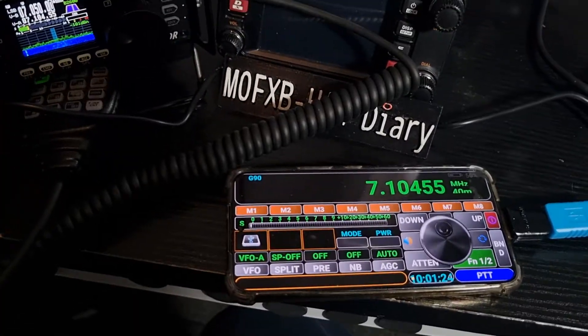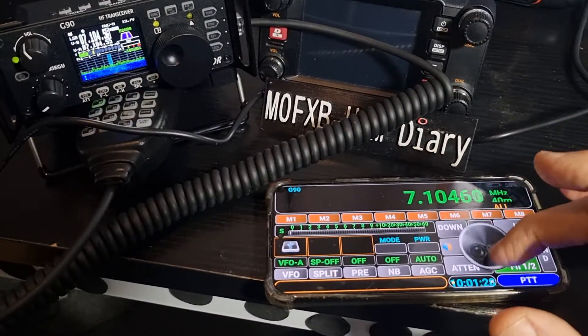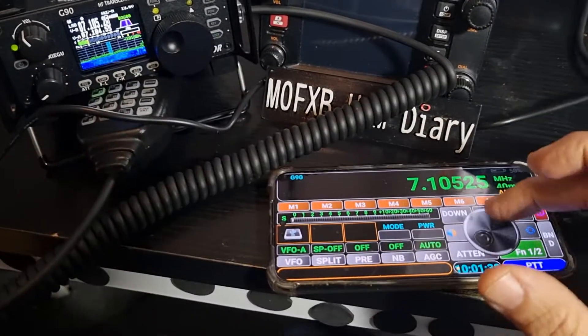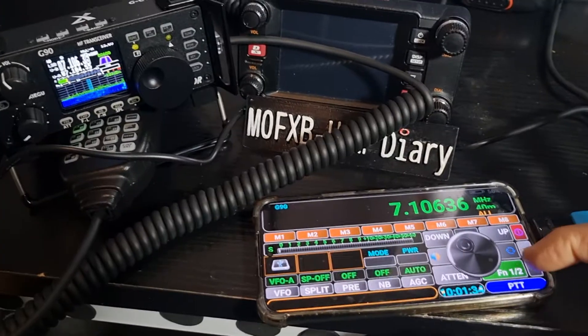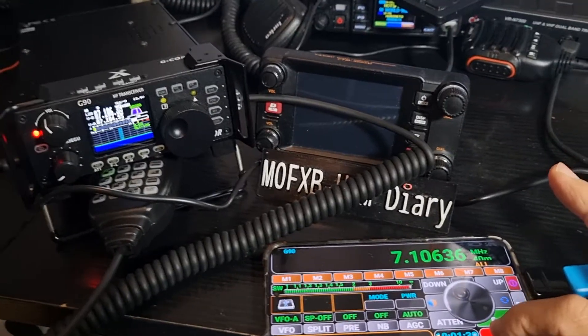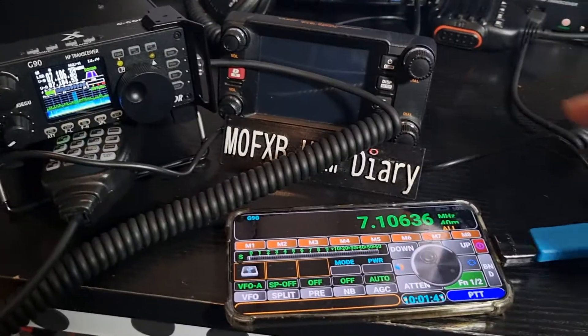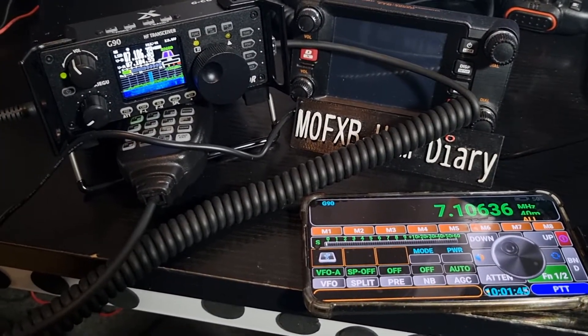It does work and you can control the radio. As you can see, I'll just change the frequency — look there, it's changing. You can change mode, power, and lots of other settings. You can even PTT — watch this: M0 FXB, M0 FXB — and you can see it's gone into PTT.